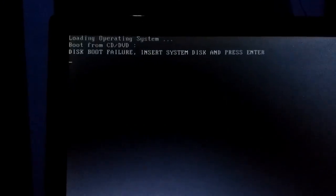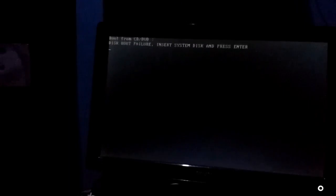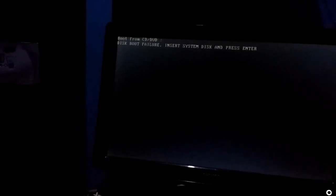After removing my RAM, I am facing this error: 'Operating system disk boot failure, insert some disk and press enter.' It's not working — the problem remains the same after pressing enter. So I have to fix this problem.